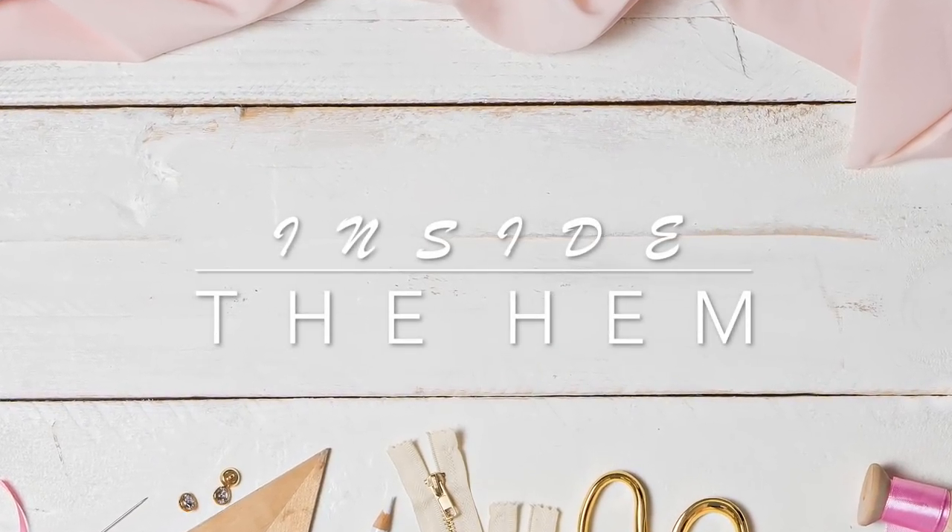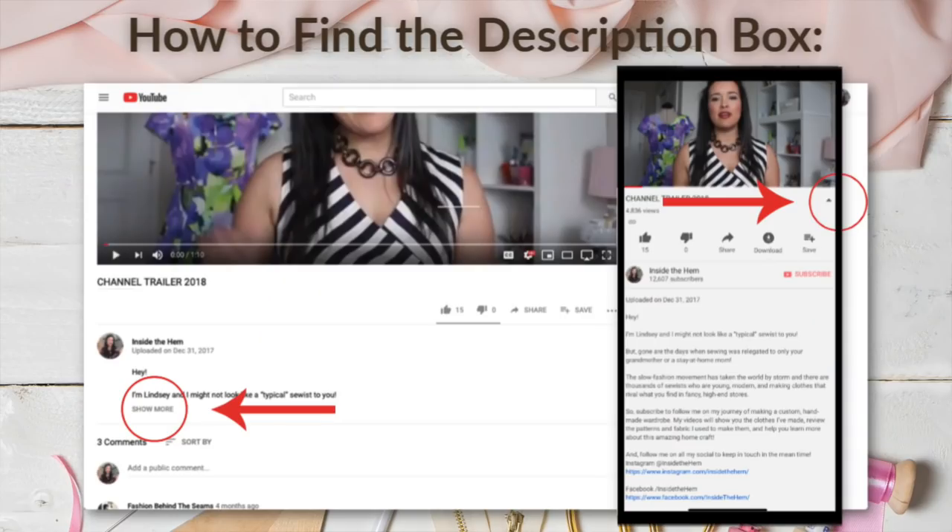Hi you guys! Lindsay here. Welcome back to my channel, Inside the Hymn. So, I am out running some errands today and I thought I would pop in to my local Joann to see if they have any fabrics that would be good for the sew-along that we are all working on. I also reached out to some of my favorite online fabric shops who posted some fabrics from their inventory that they thought would be great for the pattern as well. So, you are about to see a ton of fabric options specifically picked just for our sew-along. The description box is going to be jam-packed for this one. I will put links to each and every fabric that's mentioned. So, let's jump right in.